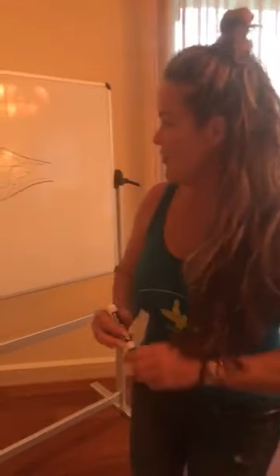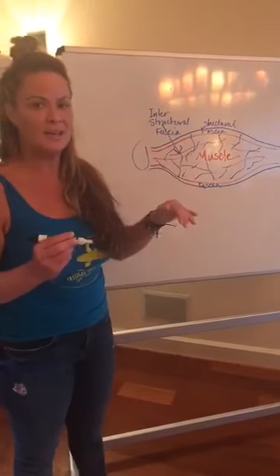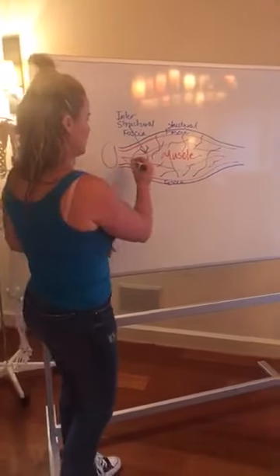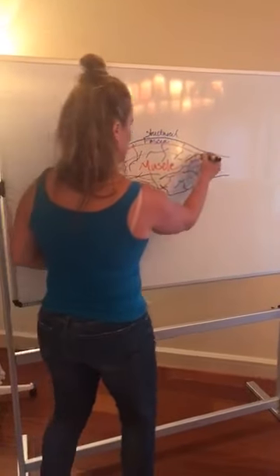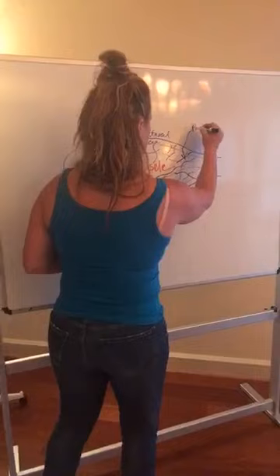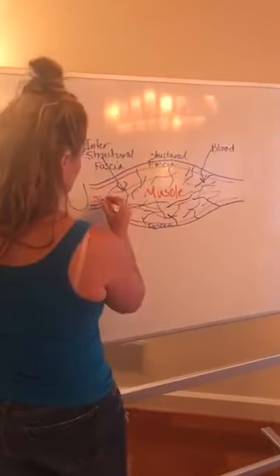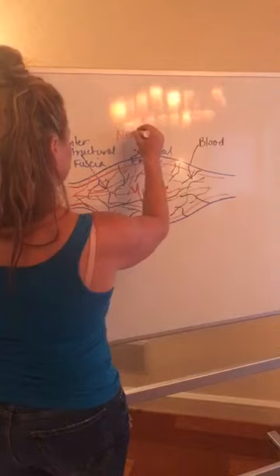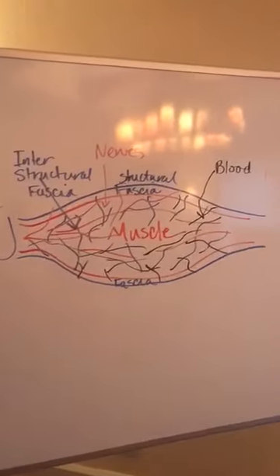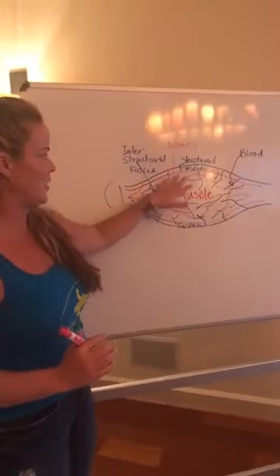Aside from muscles and fascia running in between, remember that we have blood. The black is going to be the blood and it goes to the skin. So we have blood inside the fascia. And then we also have the pink, which is going to be the nerves. So it looks a little crazy, but all I want you to know is that we have muscles, they're coated in fascia and they're penetrated by fascia.